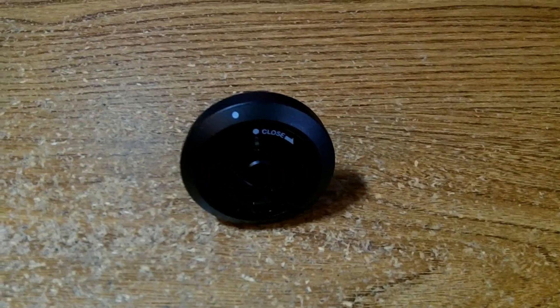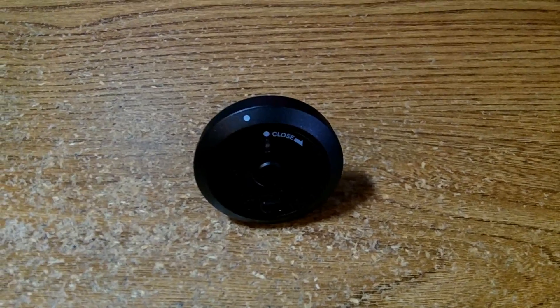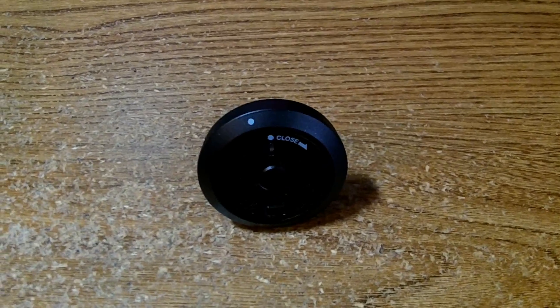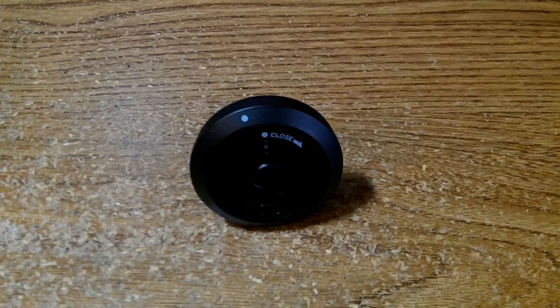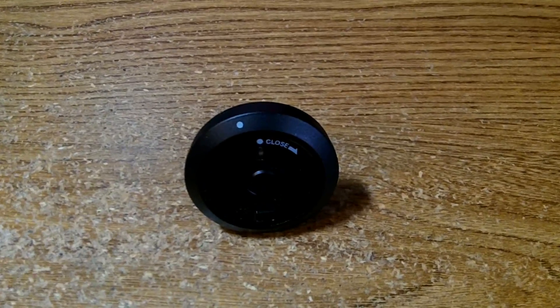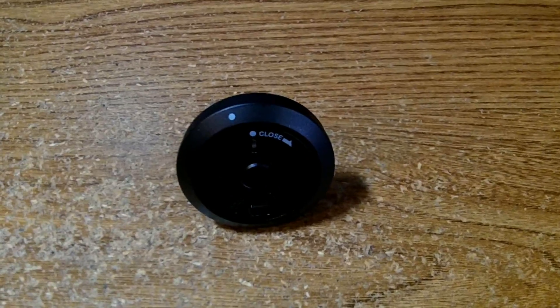I purchased Wi-Fi Pods for my AirPro camera. The instructions I got were not very clear, and what I found on YouTube didn't explain a whole lot, so I'll show you what I had to do.